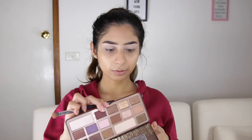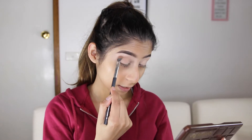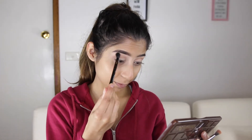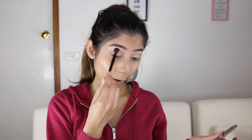I'm going to take a heap of Salted Caramel — this color right here — and go in with the crease. With my Anastasia Dual Ended Brush, I'm going to take the blending side and just blend that up to nearly the brow bone.